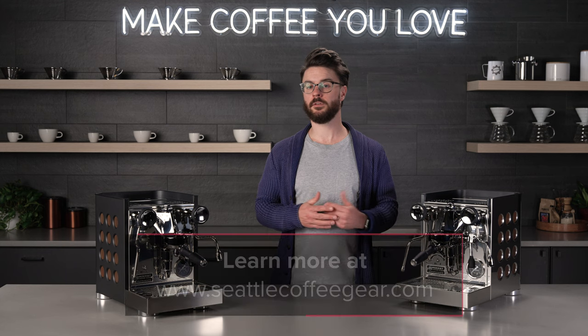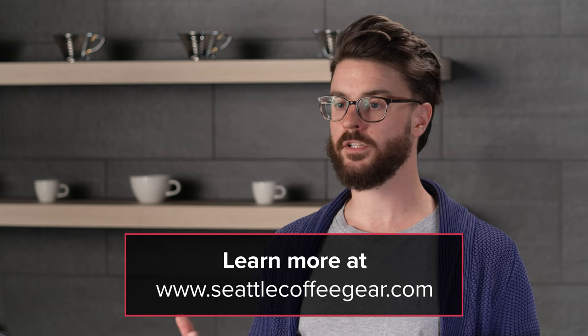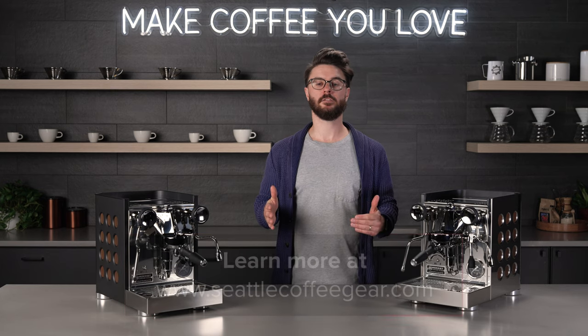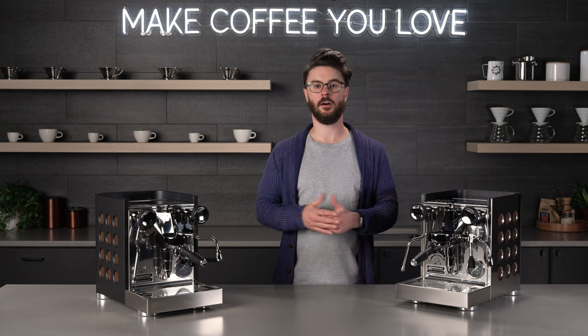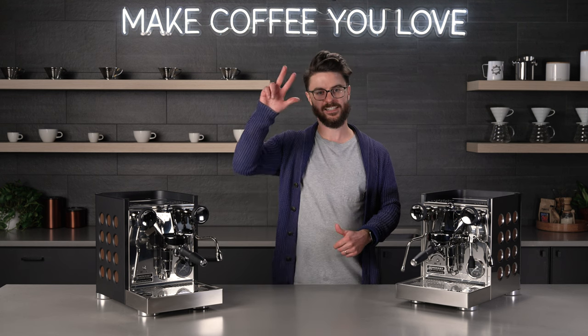There are exclusions to that coupon, so be sure to contact our sales or support team with any questions. You can email us, give us a call, or chat with us — it's all manned by real people that are here to help you. Thank you for sticking around through the end of this video. I hope you have a great rest of your day and keep making coffee you love. See ya!